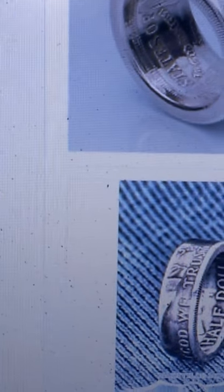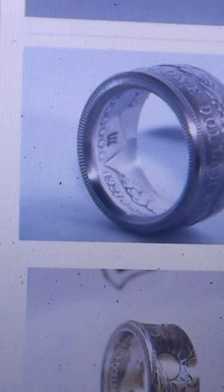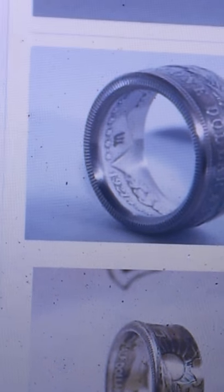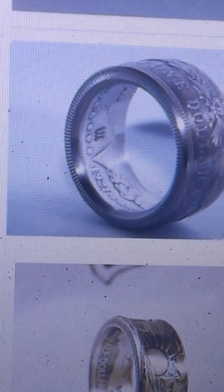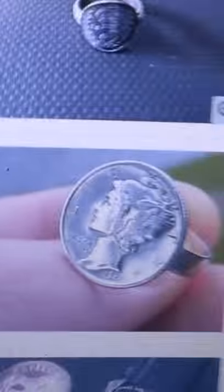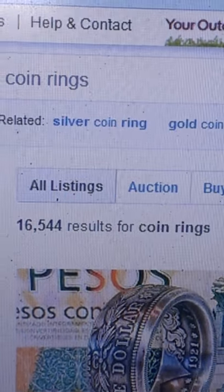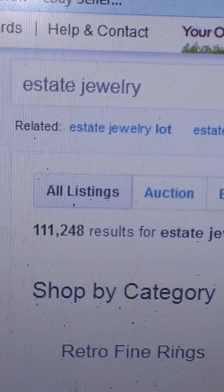These things go for ridiculous amounts of money. Just a regular quarter sells for $25 all day. Some of the pure silver ones — you're looking at a hundred dollar ring all day. There's a Morgan silver dollar ring selling for $95. It'd take maybe an hour to make one. Say the coin itself costs you $10 — you're turning $10 into $95 with an hour or less of work. You can't really go wrong there. Make 10 of those in a day and you're really going to be making some money.